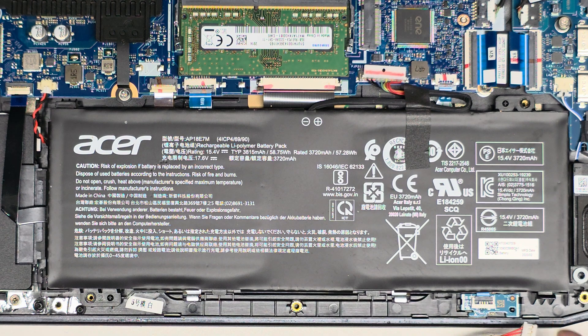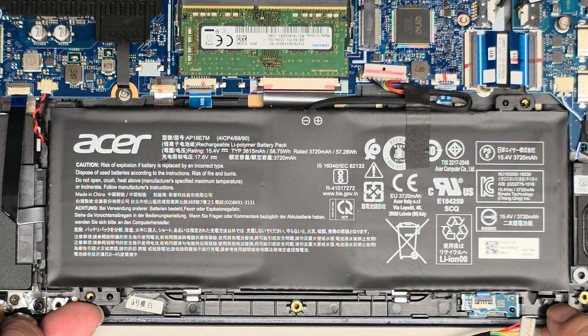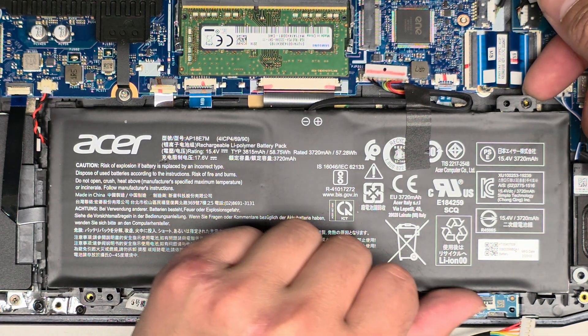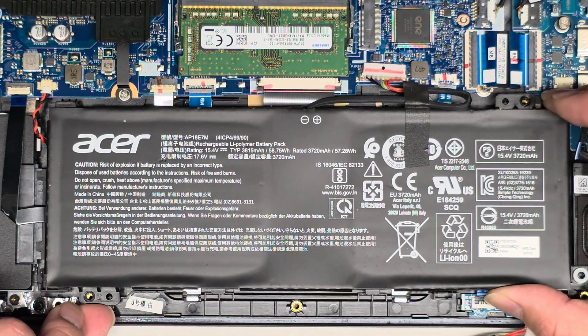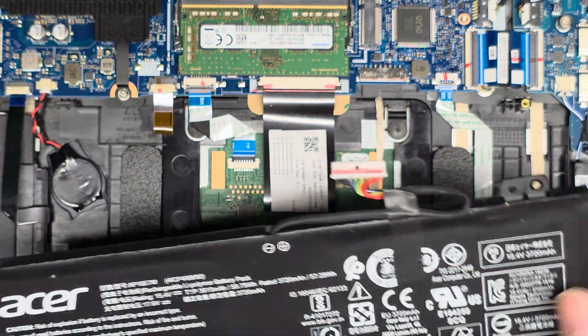Once you get those two screws out, it's a little tricky to remove. We're going to lift from this side — it has a little tab that's holding it in place, so push this part of the battery up that way. You can lift this side, and once you do, you can easily slide that little clip out, then lift the other side. That's probably the easiest way to do it.